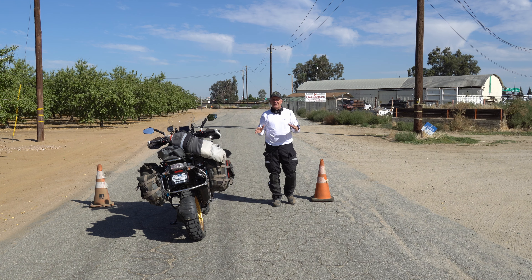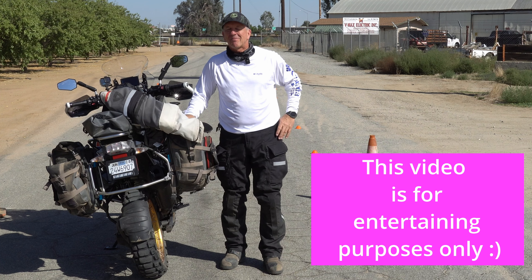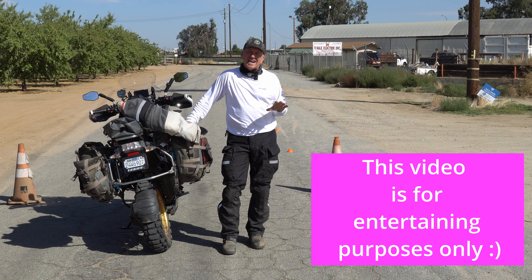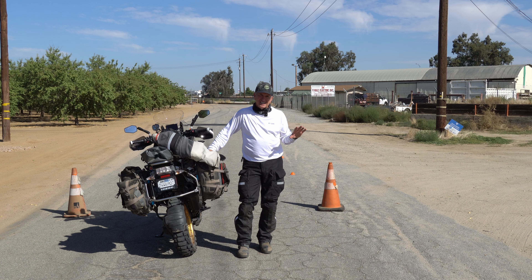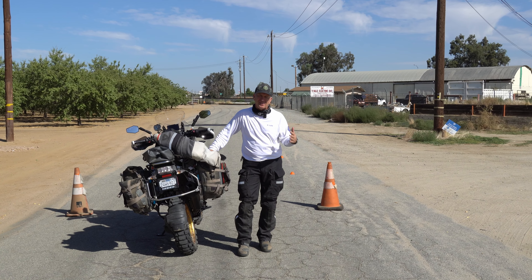Let me stop right here and say this: I am not a professional rider. I am an amateur rider. I have a lot of fun riding this bike on dirt and asphalt. This test is not scientific, it's not to be trusted — it's just me having fun and sharing my experience with you.